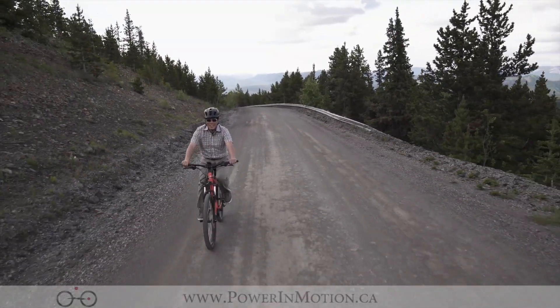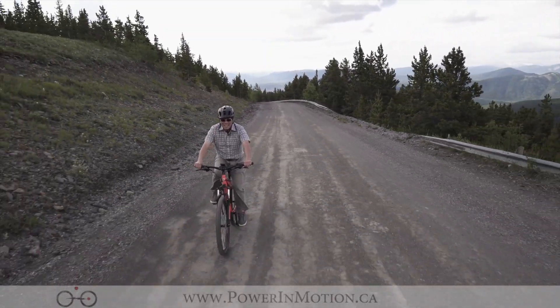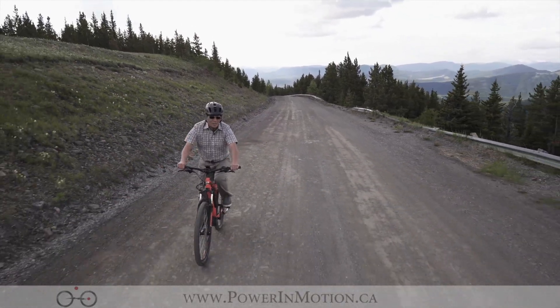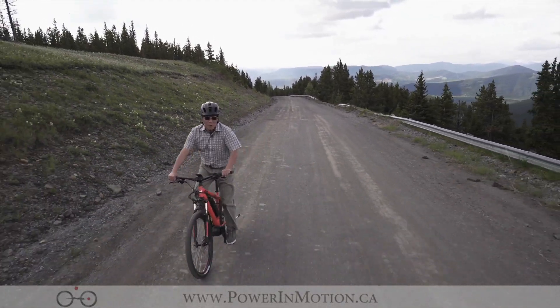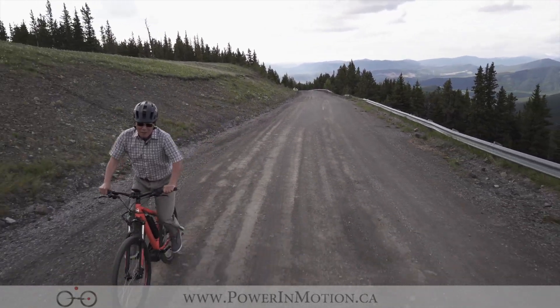Hi, welcome to PalmMotion YouTube channel. Today in this video we are going to talk about electric mountain bike. We are here at Moose Mountain in Alberta and we're going to show you how this electric mountain bike works on this hill. Stay tuned and follow me for the uphill ride.